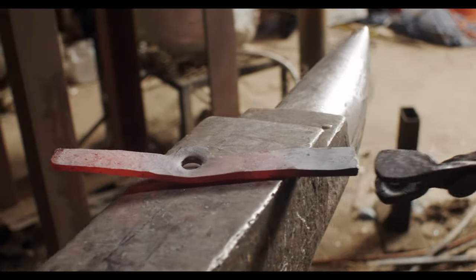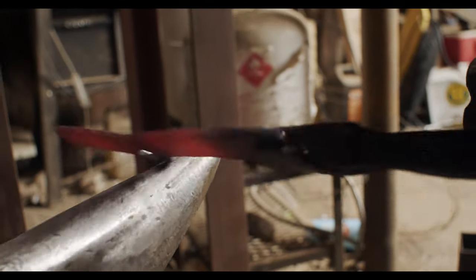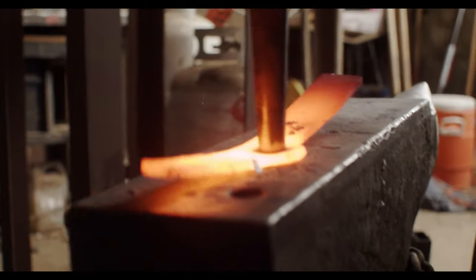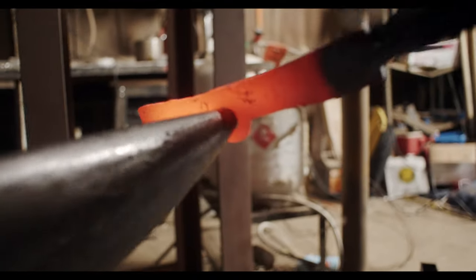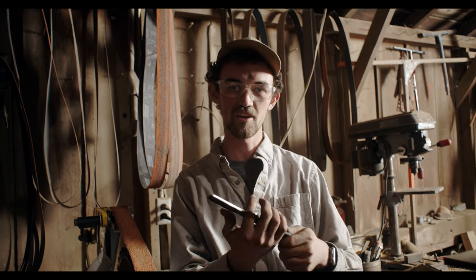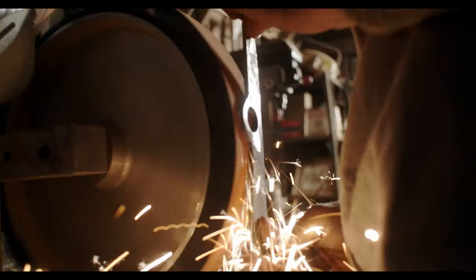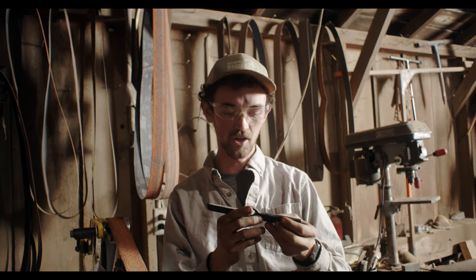My goal here is to get this hole drifted out big enough to where I can come on the point of this anvil and start working this around. I'll probably need one more time with that drift. I let the knife cool down to feel how I want to do the handle, and I found a little cold shut on the back side of where I punched, so I'm grinding that out. A cold shut is just where the steel is folded over onto itself and there's an inclusion in there, so I'm making sure to get all of that out before I go forward with forging.